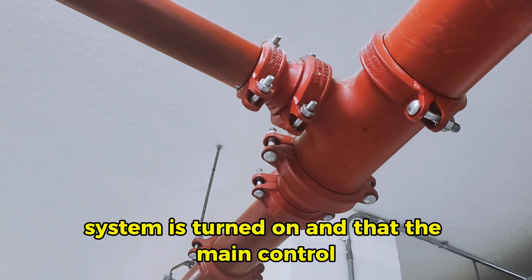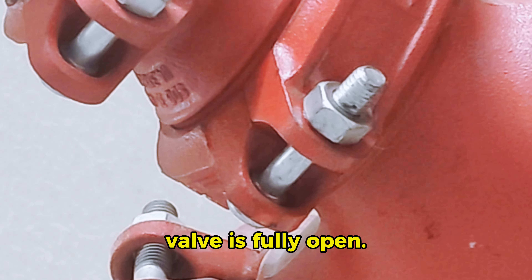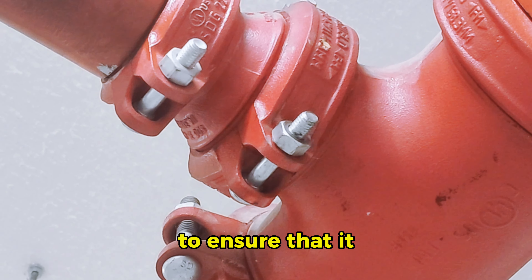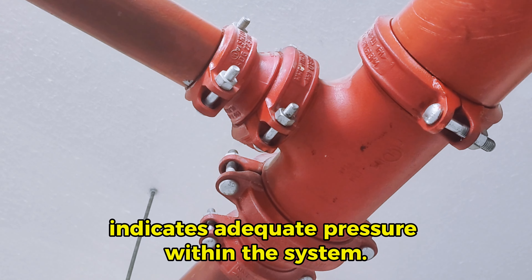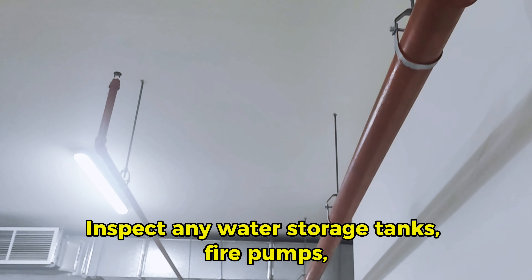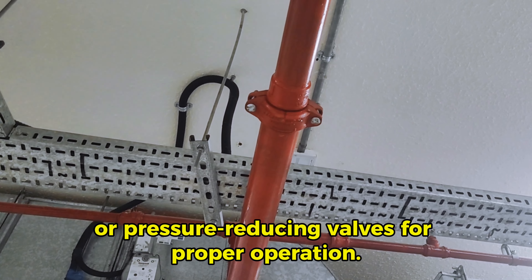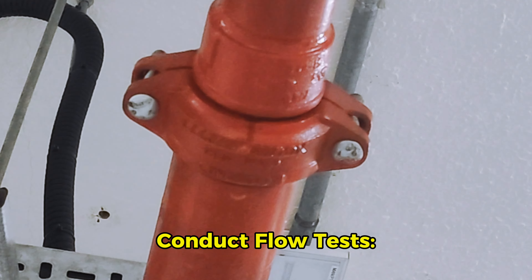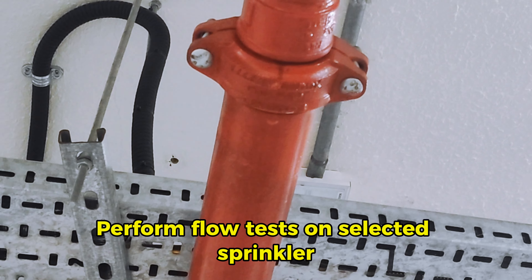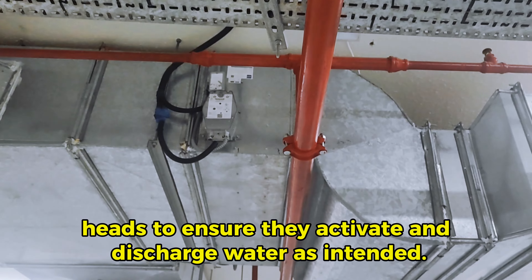Check water supply. Verify that the water supply to the fire sprinkler system is turned on and that the main control valve is fully open. Monitor the water pressure gauge to ensure that it indicates adequate pressure within the system. Inspect any water storage tanks, fire pumps, or pressure reducing valves for proper operation.